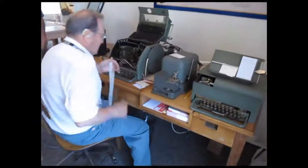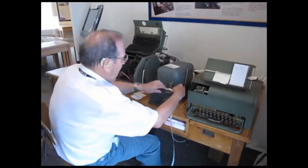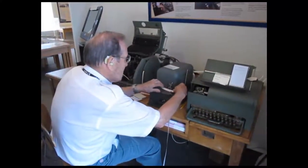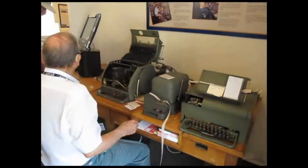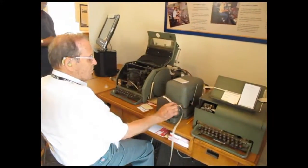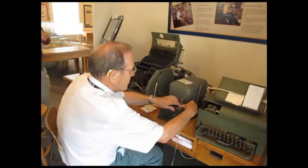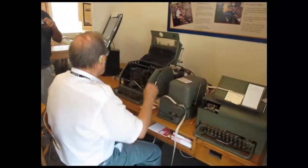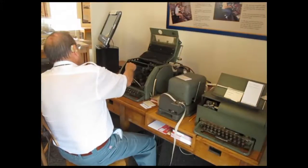When he was typing, he was typing on his finger. So why can't you do that? Now, when these letters go through, you're only going to see one of these rods move into this one right here.